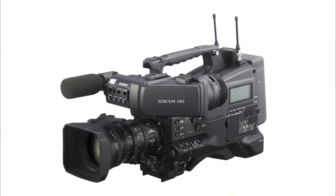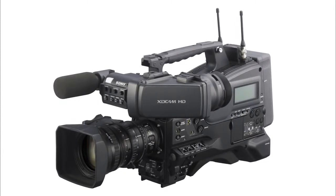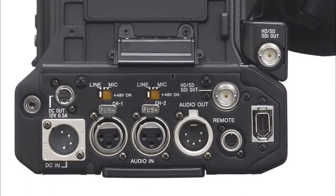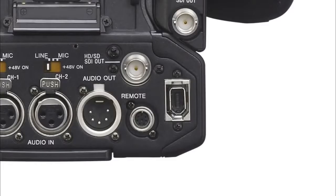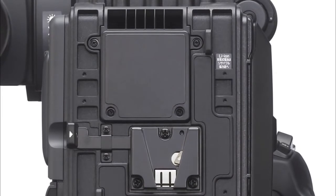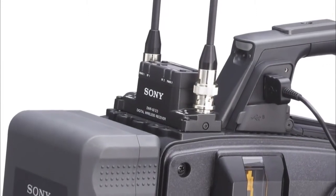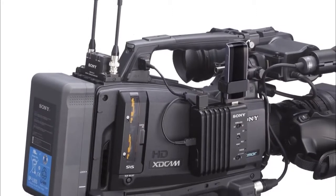Sony's new paint features include six standard gamma and four hyper gamma curves, similar to the PMW500. At the rear of the camcorder, there are numerous connectivity options: two SD-HD SDI outputs and HDMI, an i-link streaming interface for HDV and DV, and an optional 50-pin interface for digital Triax or Fibre Studio configuration. On top there is a slot for Sony's digital wireless stereo receiver.